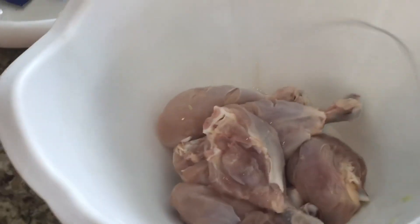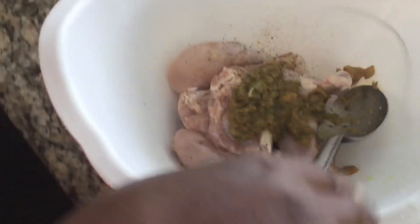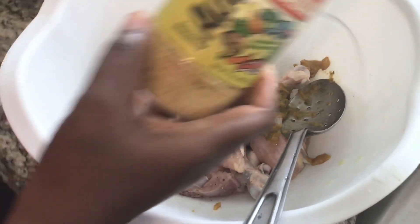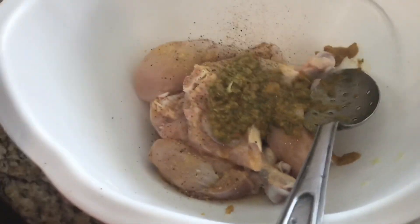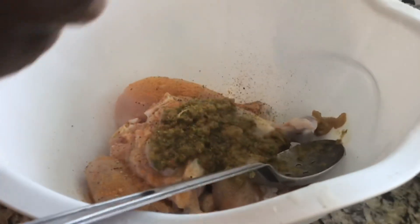I'm going to squeeze some fresh lime juice back in, then add my chicken base, some black pepper, our famous epis, some adobo — and everything I'm adding has no MSG. I'll add just a little bit of seasoning salt, which also has no MSG.